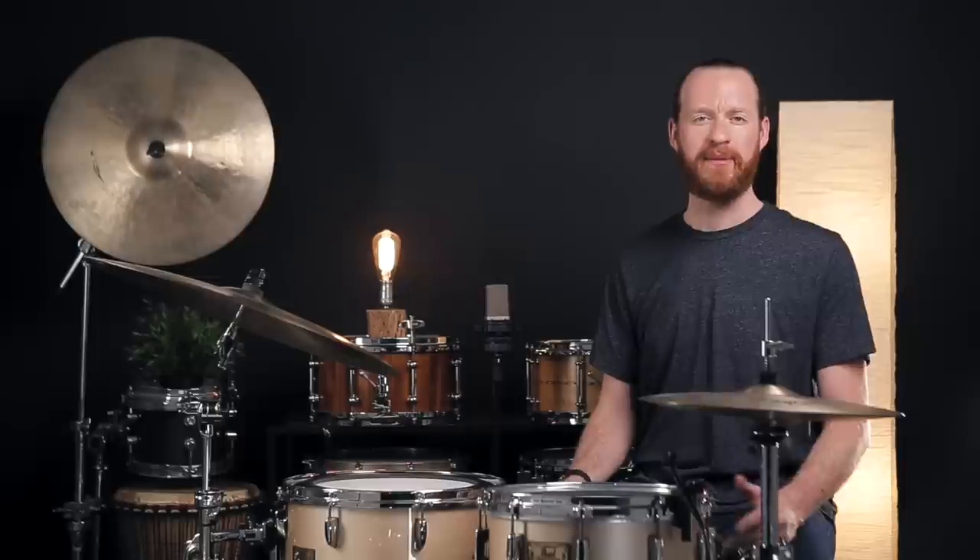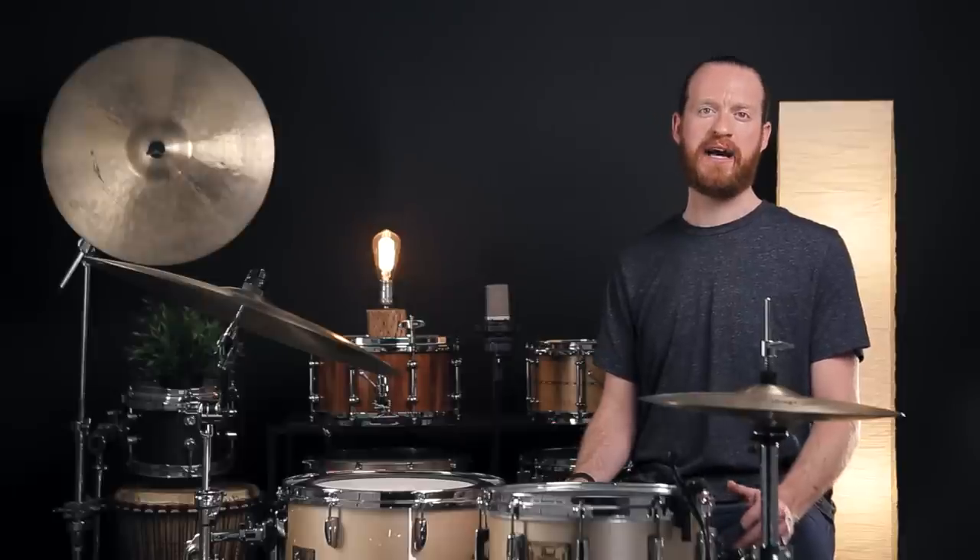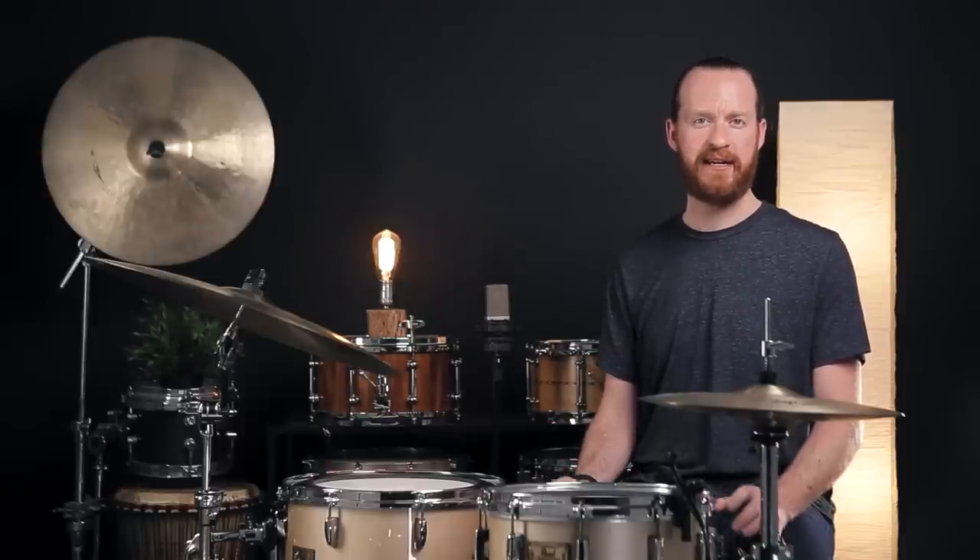If you're enjoying this episode and you want to support our efforts here, please consider hitting up the Patreon — link is in the description below as well. If you join over there, you'll get access to all sorts of additional material, including cymbal sounds, which is our series dedicated exclusively to cymbals, only available over on Patreon.